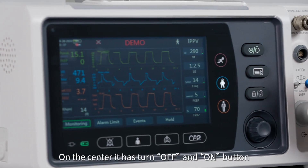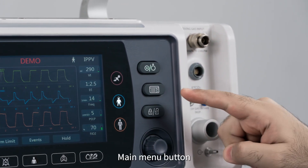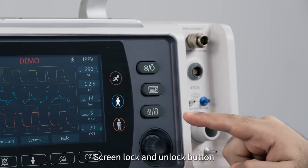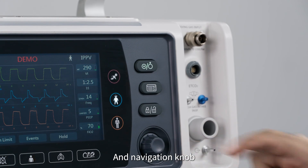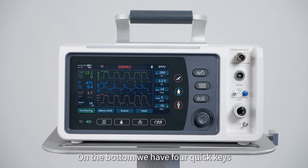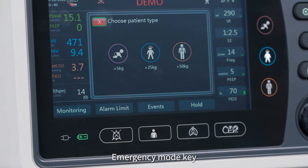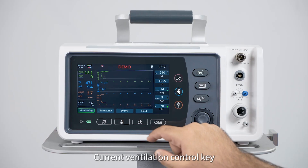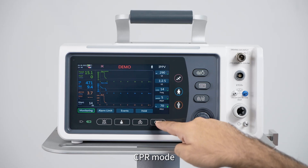On the center it has a power on/off button, main menu button, screen lock and unlock button, and navigation knob. On the bottom we have four quick keys: alarm mute key, emergency mode key, current ventilation mode control key, and CPR mode.